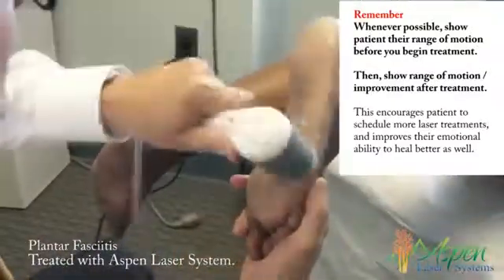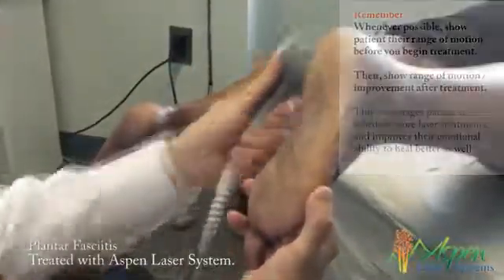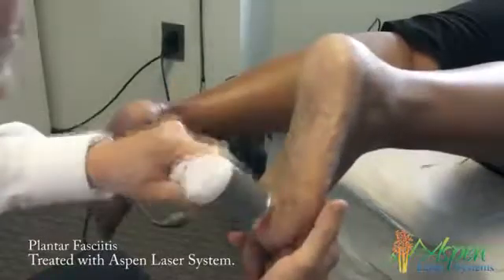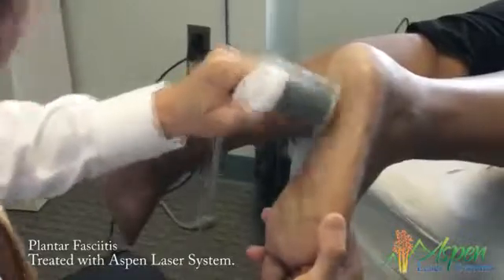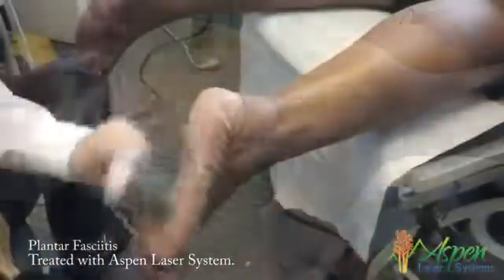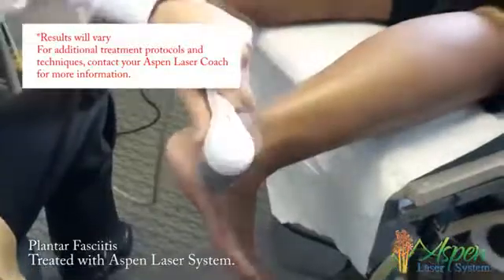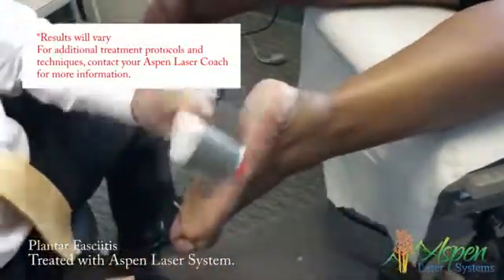You want to get the lateral band, the medial band, up through the tarsal tunnel, the posterior tibial, the tarsal tunnel, the medial band. For sesamoiditis, neuroma, or neuropathy you can treat those too, but the two big ones are Achilles and plantar fasciitis.